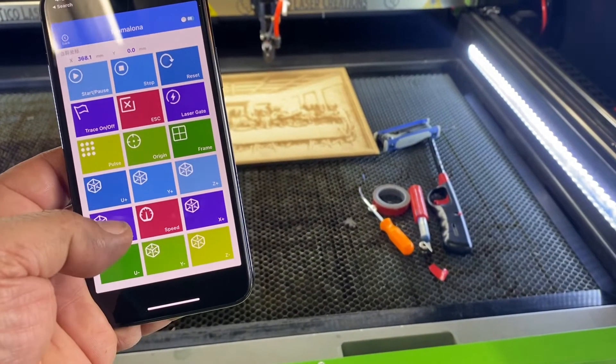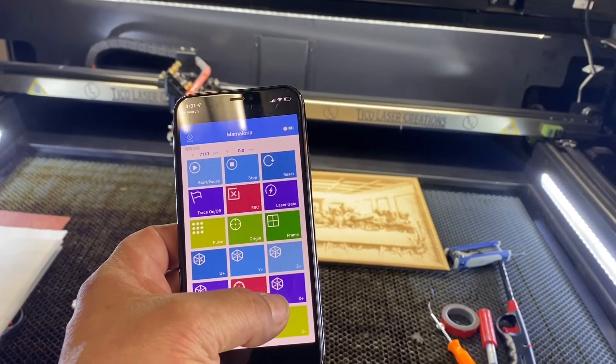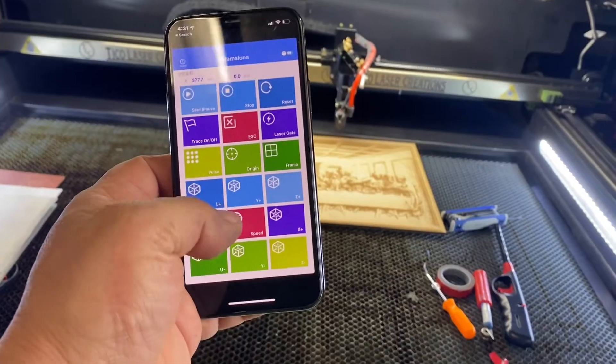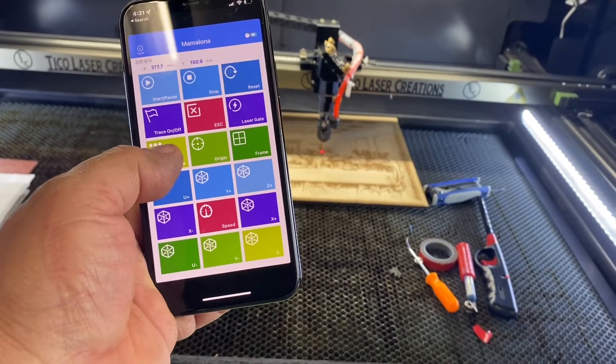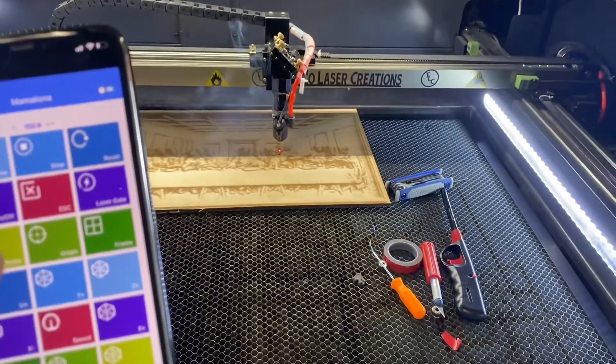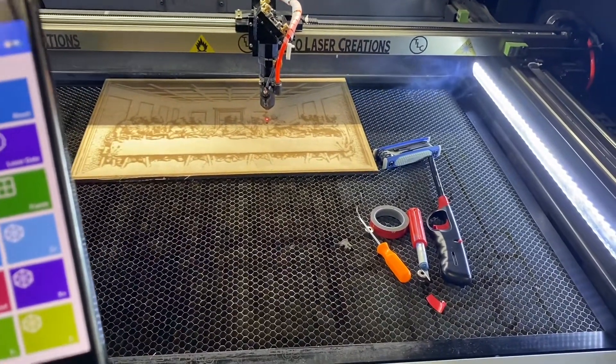There you go. We can move it to the side, bring it down, set the poles. You can see everything works.